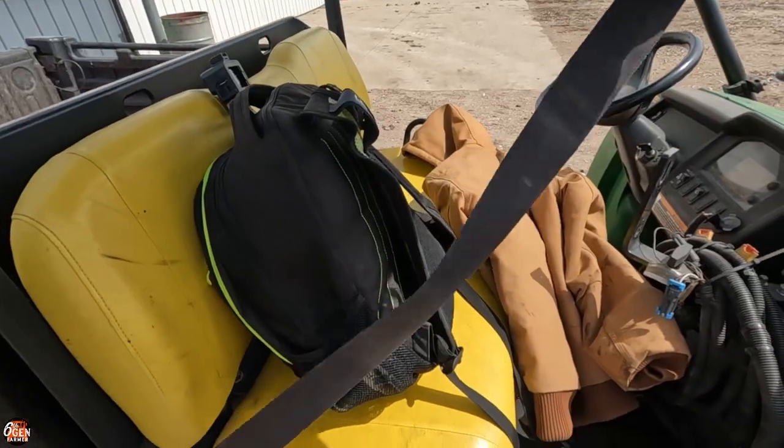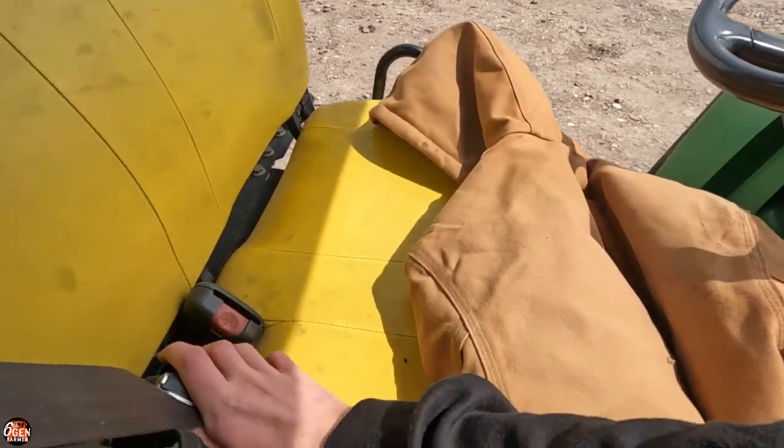He's already headed out to the field in the 9570. I'm gonna follow him in the Gator, because the first time you go out it's nice to have somebody following along so we can better set the fuel cultivator and see how the dirt is being thrown off the rolling basket. Safety first. Always.